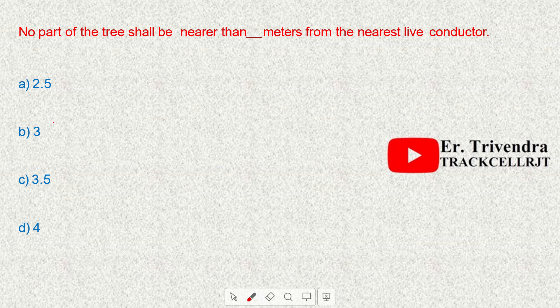No part of the tree shall be nearer than 4 meters from the nearest live conductor.